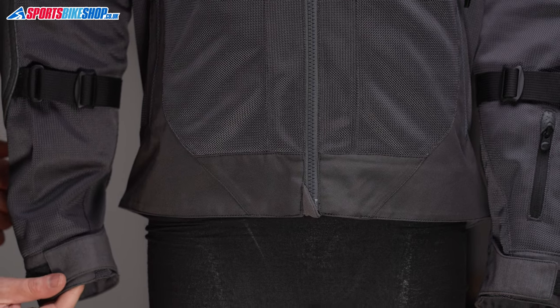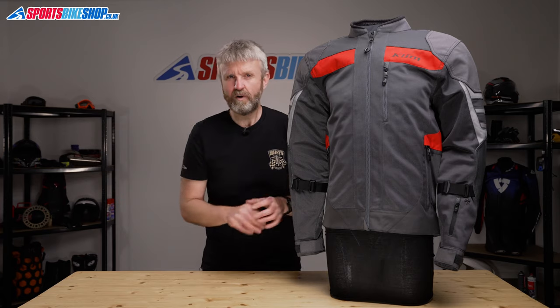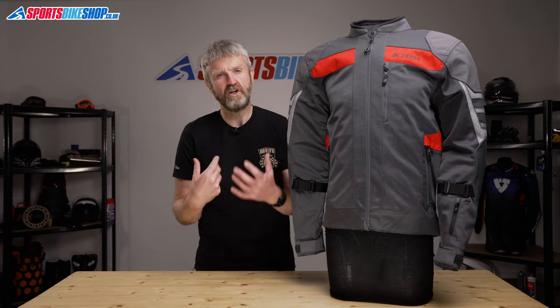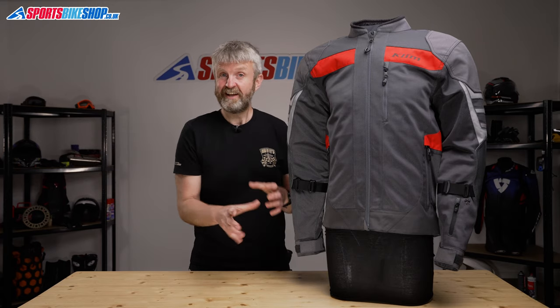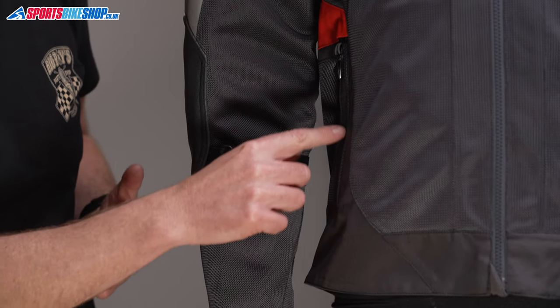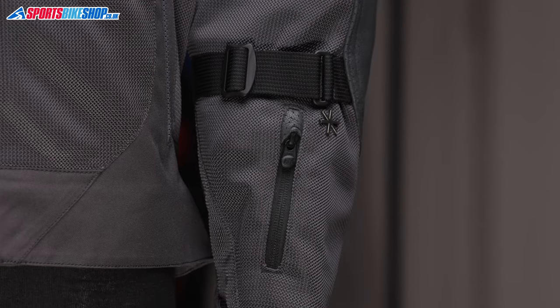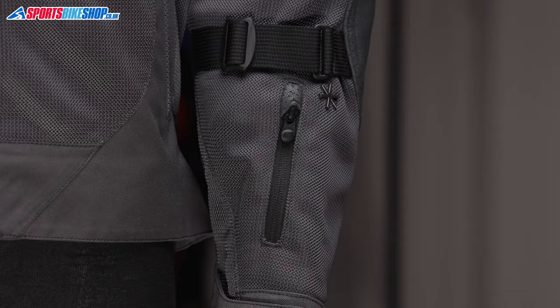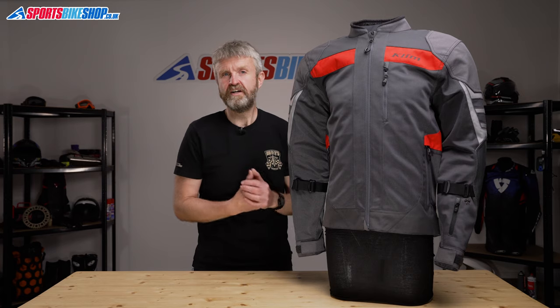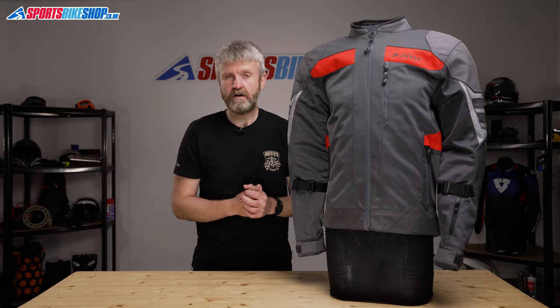The cuffs secure with velcro tabs and there's room to get a glove inside there as long as it's not one with a heavily armoured cuff of its own like a race glove. The jacket has fit adjusters at the waist, also at the forearms, plus two external pockets at the waist, one at the chest, and then there's also a card pocket in the left sleeve down there. On the inside of this jacket there's a quick-drying mesh liner, one pocket at the chest, and then the pockets housing the impact armour.